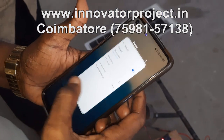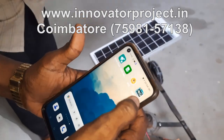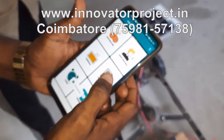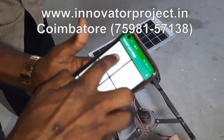After pairing, go to the app. This is the app — open the app. It shows as off, but it is already connected, so it will connect directly. This is the button — use a long press.